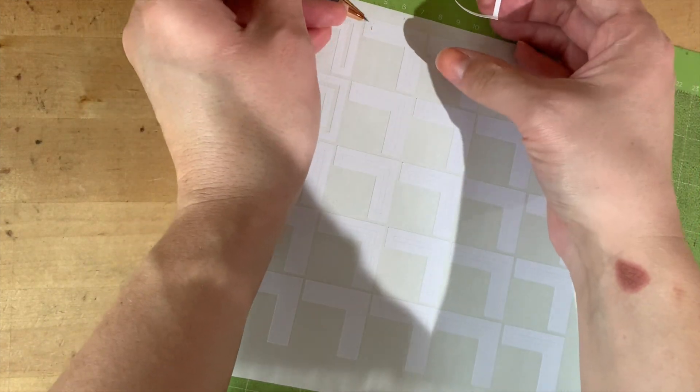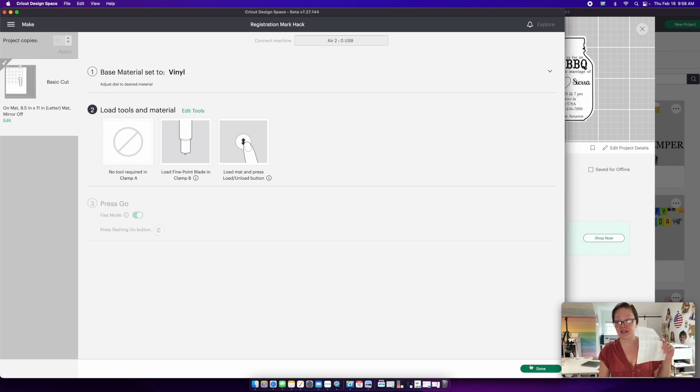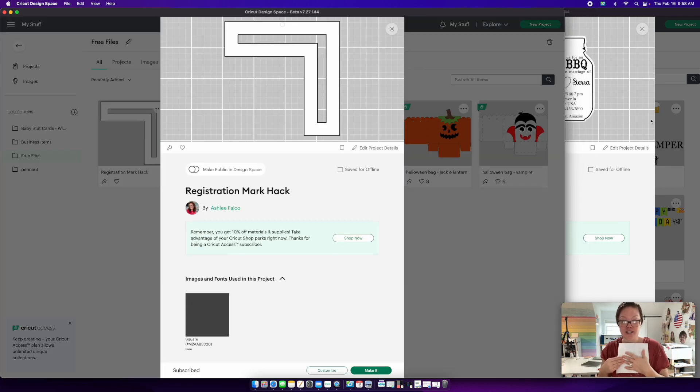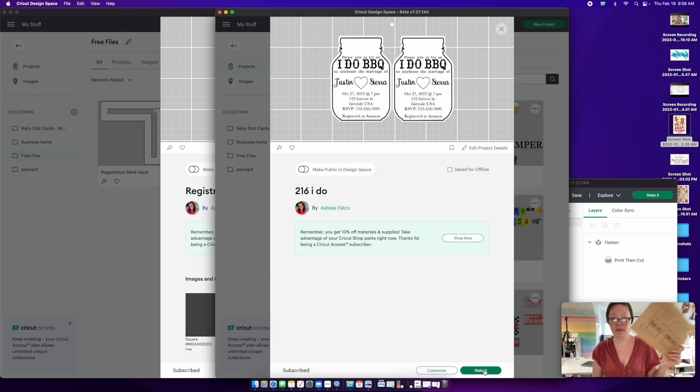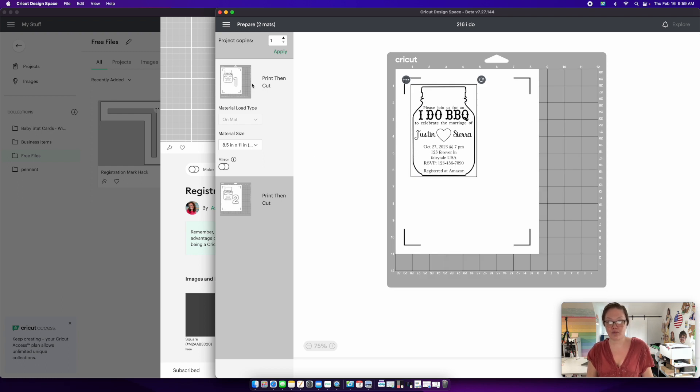Weed out the small portion in the middle that we won't need. When you have all your pieces cut out and you have at least four registration mark hack stickers, press Done. Now open up the print then cut item you want to use for dark paper — for me it's the BBQ invite.